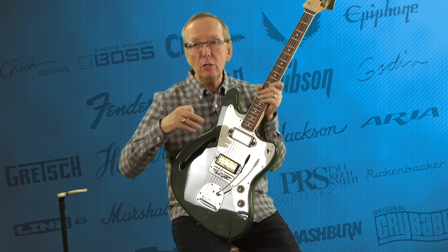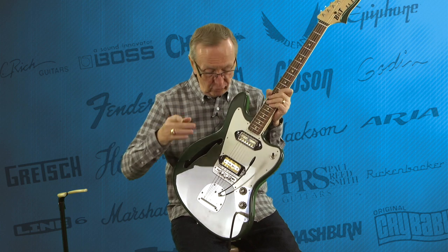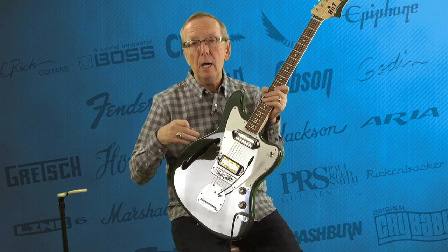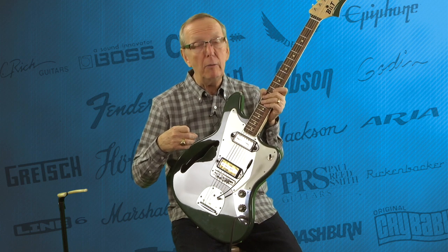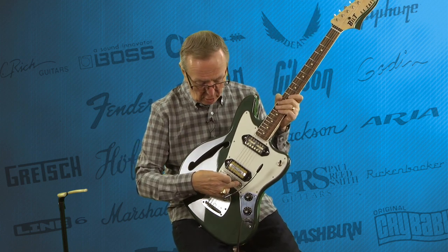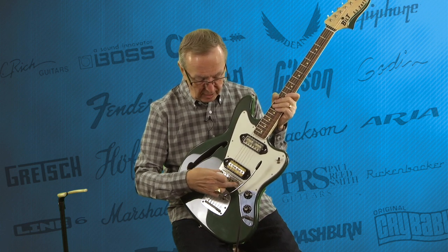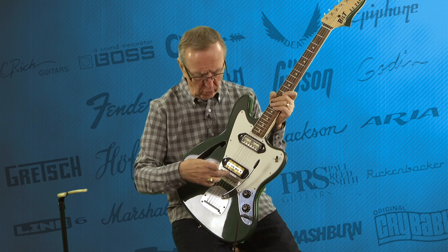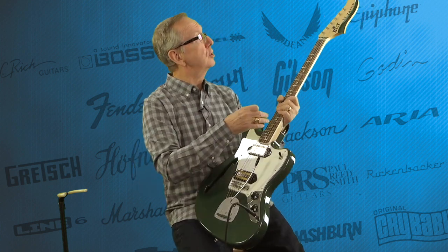They move, it's hard to hold them in intonation once you get it where you want it — they don't want to stay because they actually move. Mastery built these to replace those, and what happened is everyone said, I want a Mastery bridge for my guitar. So they're building these now, and I think this is probably a Jazzmaster model. They've developed the guitar around this bridge, they like them so much.